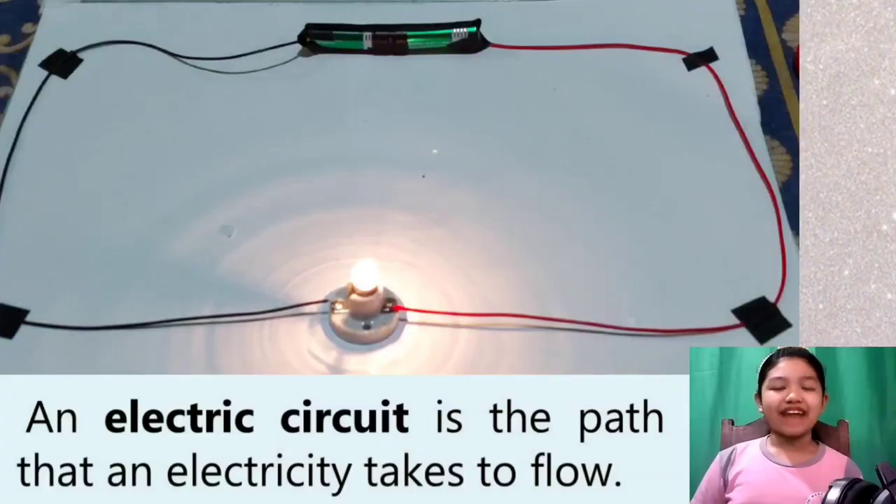Hi guys, today we're going to make something awesome — a simple electric circuit. But before that, let us know what is an electric circuit. An electric circuit is the path that electricity takes to flow.